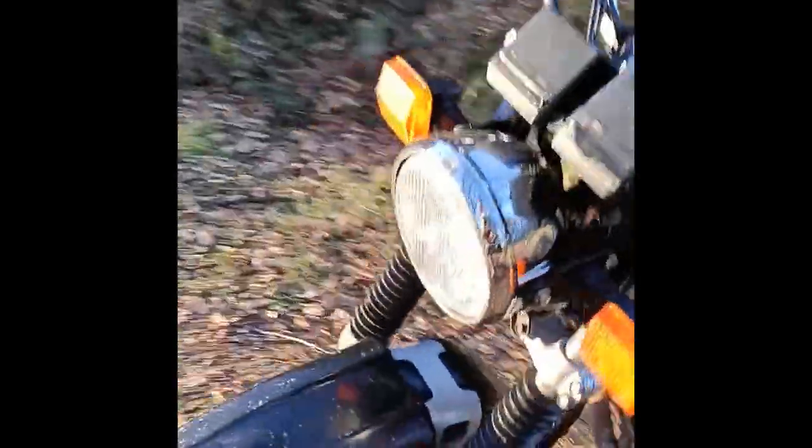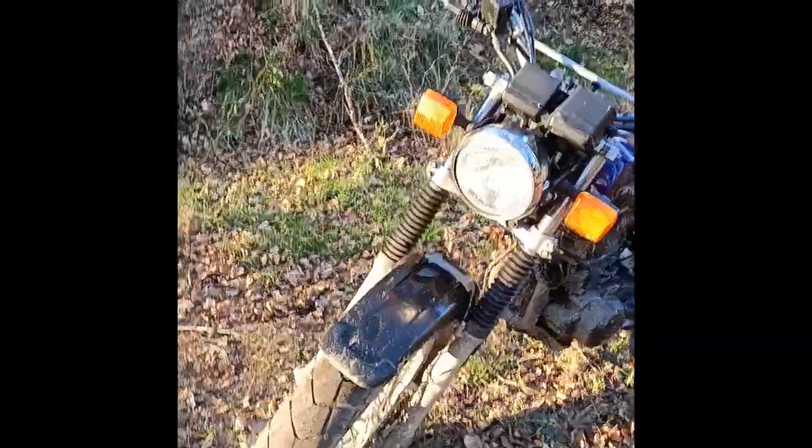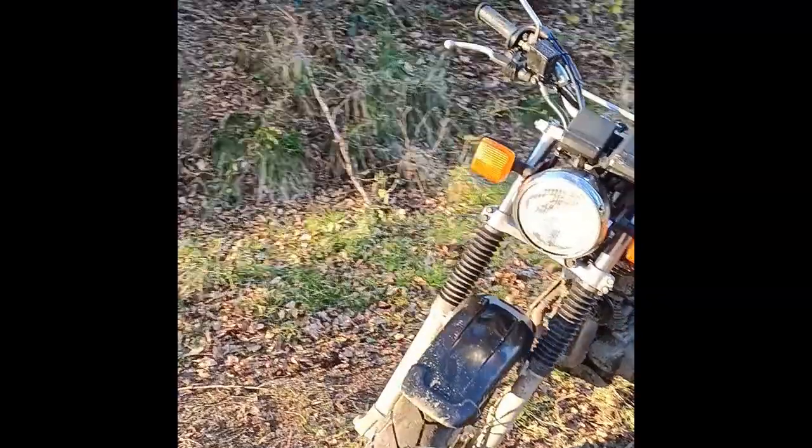Suspension at the front has got good travel. I did a jump on it today, just a small jump, and it was fine. I wouldn't be doing motocross stuff on it — I don't think it's designed for that — but it's pretty good on a small jump.